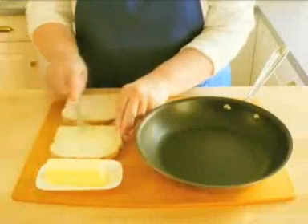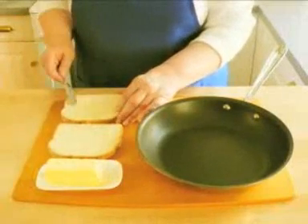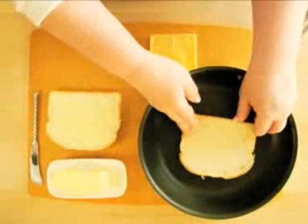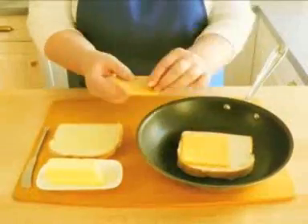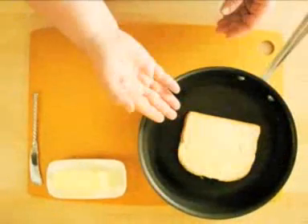Ingredients and equipment lists are at the end of this video. Spread the softened butter on one side of each slice of bread. Lay one slice of bread butter side down in a non-stick frying pan. Put two slices of cheese on the bread. Now cover it with the other slice of bread with the buttered side up.